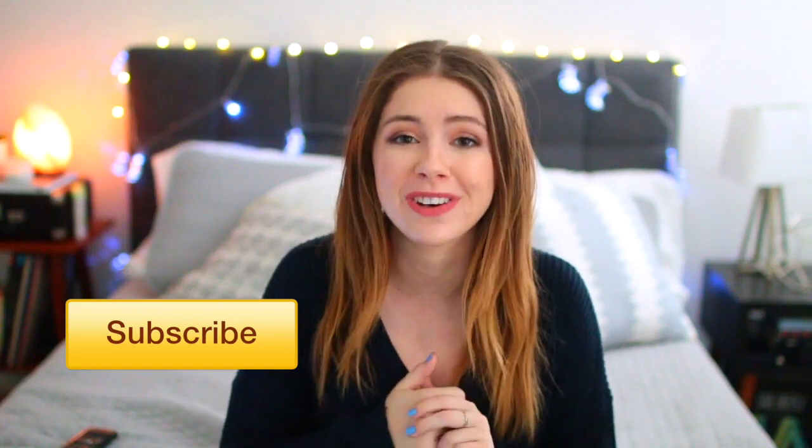Make sure that you're subscribed so you don't miss out on all the good stuff coming up, and also make sure that you check me out on all my social media. I'm going to have links to everything right down below, and now let's go ahead and get into the video.